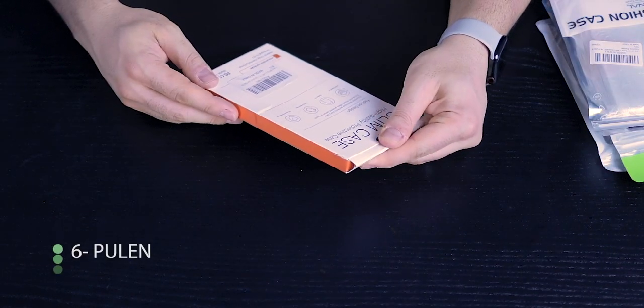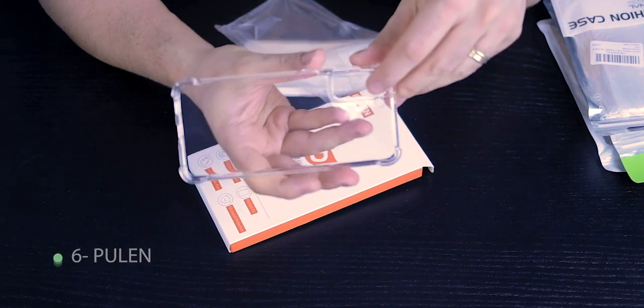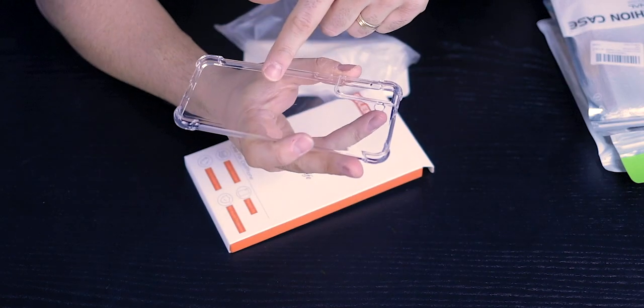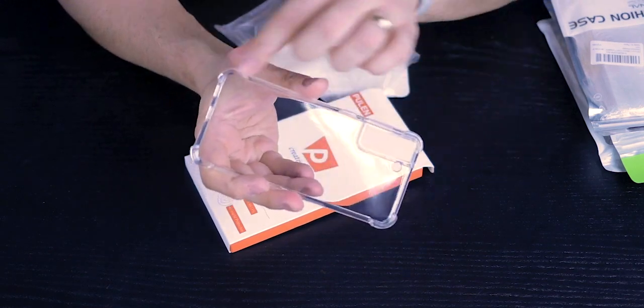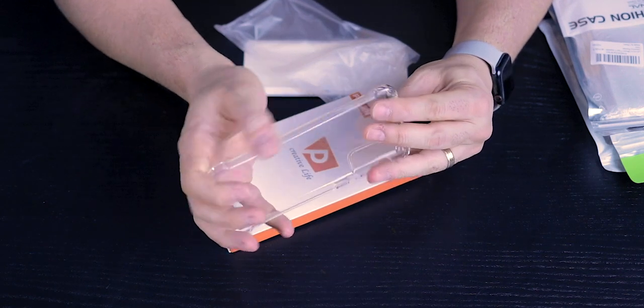This is the same case I had for the S21 size as well — a basic clear shell with that micro dot pattern and beefy corners on all four sides, which I'm personally a fan of.